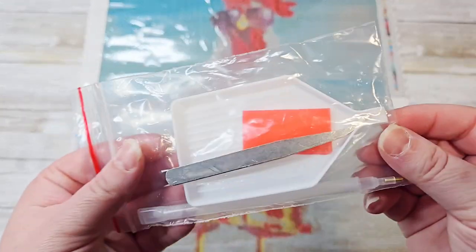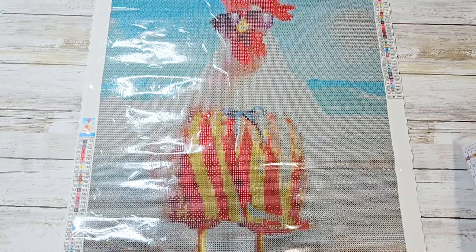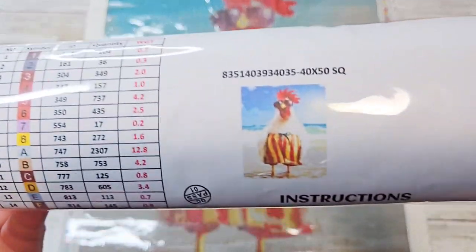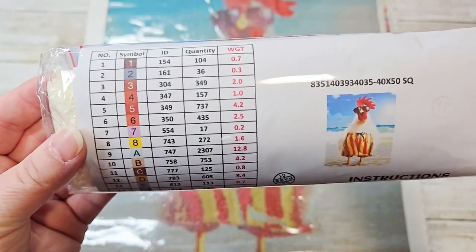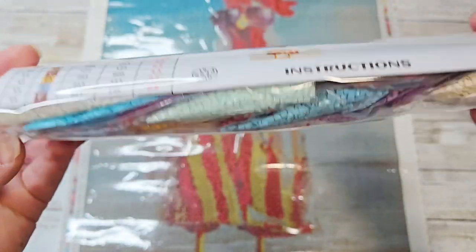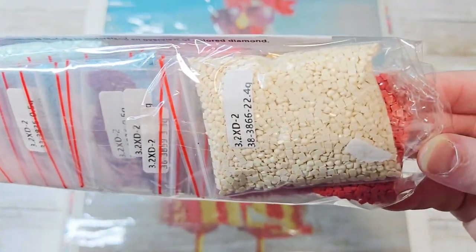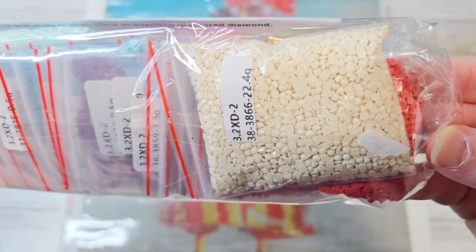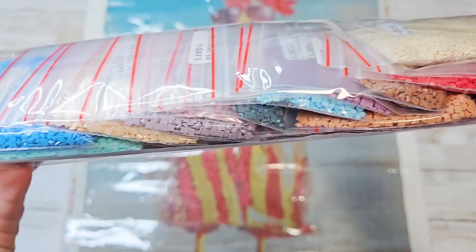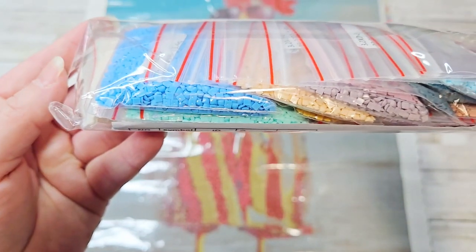It comes with a fairly normal tool kit, including tweezers. In this one I got a full square. It comes with the instruction sheet as well as the quantity sheet. The drills are individually bagged and they look very, very nice and shiny. They look uniform sized — beautiful colors.